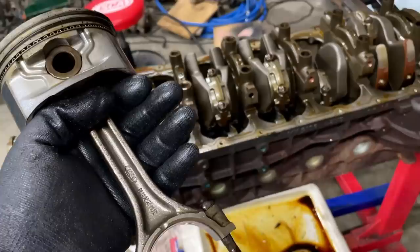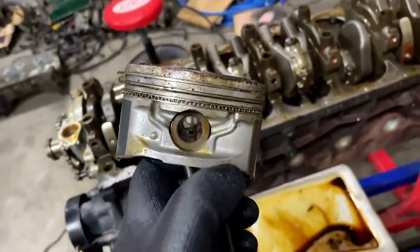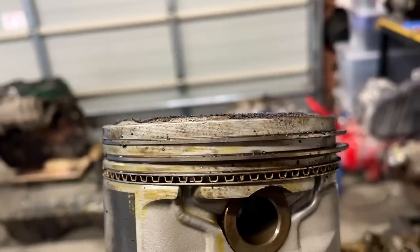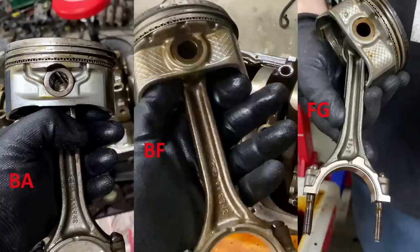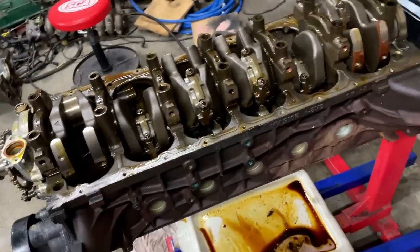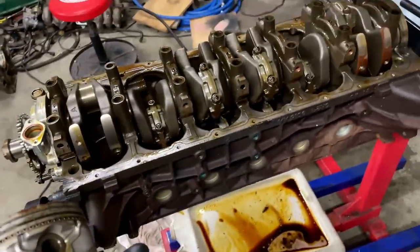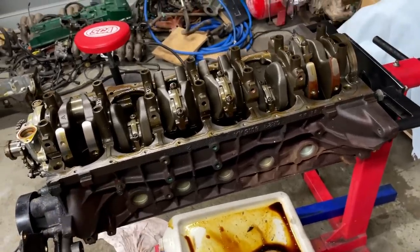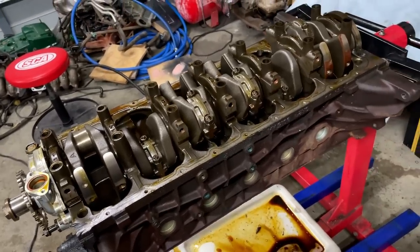We've just taken the first piston and rod out and just like the FG and BF motor, it's the same thick rod 3R23. It is a different design piston though - you can see the dome, so it is still a high compression piston, but these pistons do look like a different design. I'm actually pretty impressed with the condition of this engine. So just because everyone says an FG engine is the best one to go for, don't rule out a BA - I paid like a hundred-something dollars for this engine. Let me know in the comments if you've had a BA green top that had the thin rods and what your experiences are with these engines.